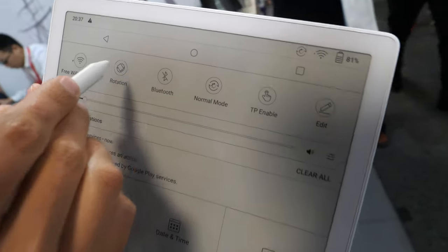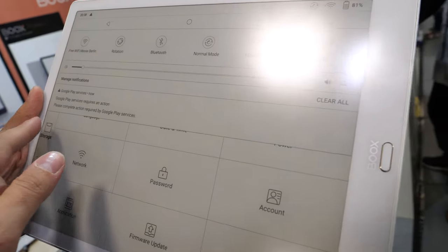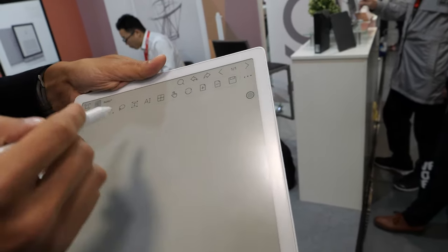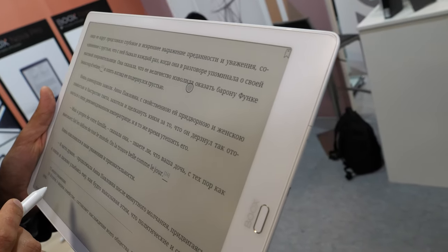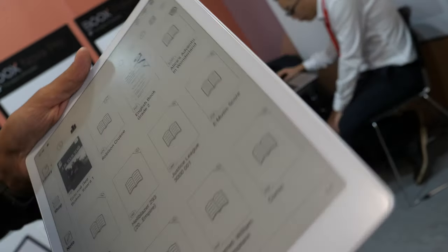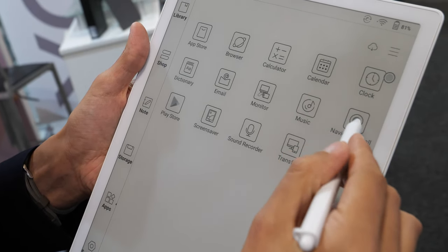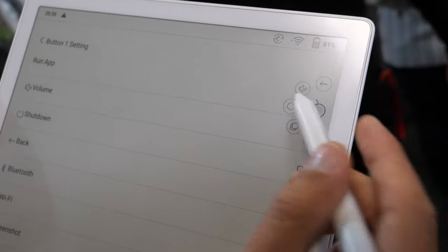There is also a rotate mode — you have the option to rotate to landscape mode and do everything in that mode, including taking landscape notes and reading books in landscape. You also have the navigation ball, where you can assign each button a specific option: back button, volume, refresh. And there is also Wi-Fi transfer and screenshot capability.